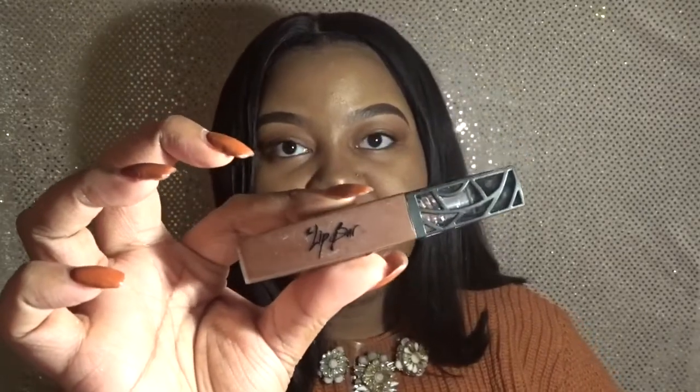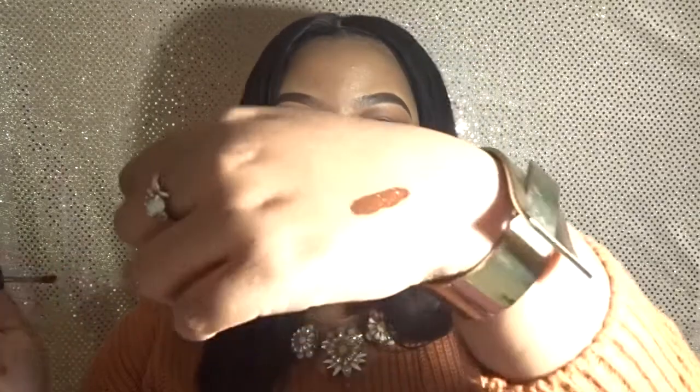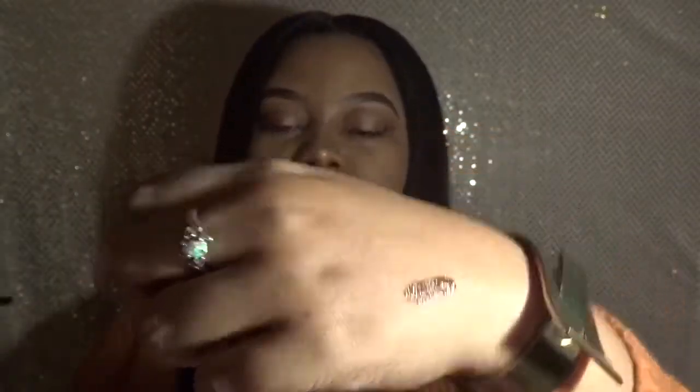First off I want to start with this brown lipstick. This is a close-up view — it's by The Lip Bar in the color Savage, and it's a really dark chocolate brown lipstick. I'm going to swatch it on my hand first and then apply it to my lips. Here's the applicator, and that's the color I'm getting on my hand.